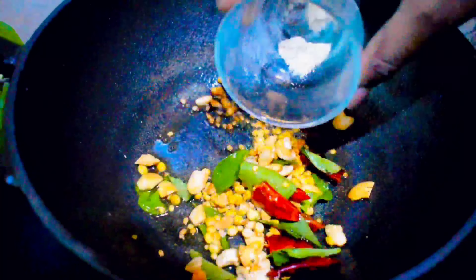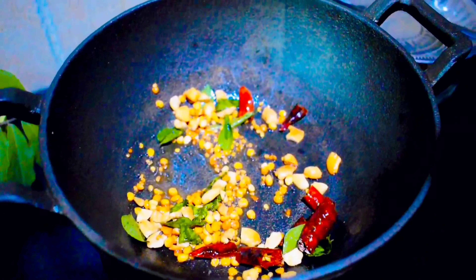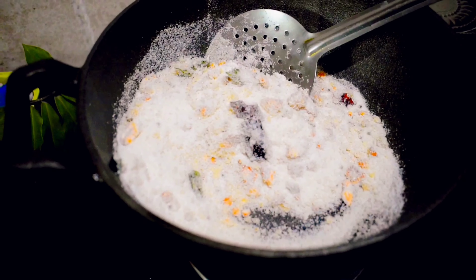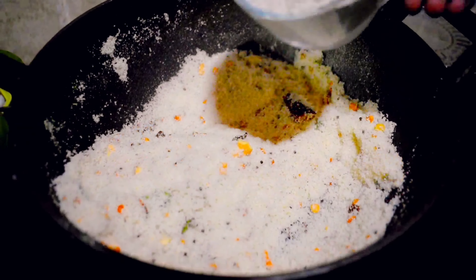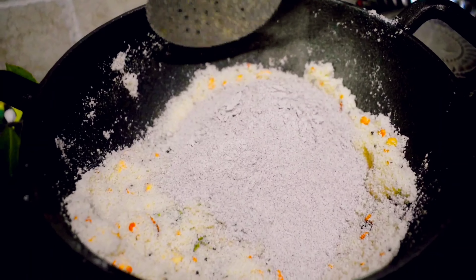Add curry leaves and red chili to enhance the flavor, and also add asafoetida to this tempering mix. Then add 1 cup of idli rava — it should be roasted for at least 2 to 3 minutes on medium flame. Next, add 1 cup of ragi flour and roast for 2 to 3 minutes until the ragi turns aromatic.